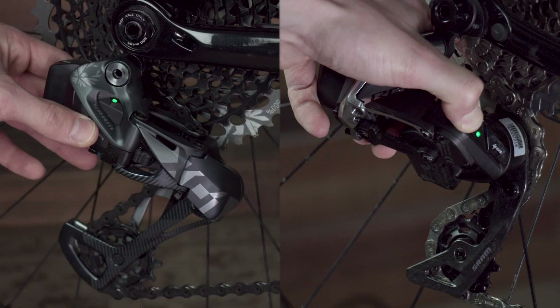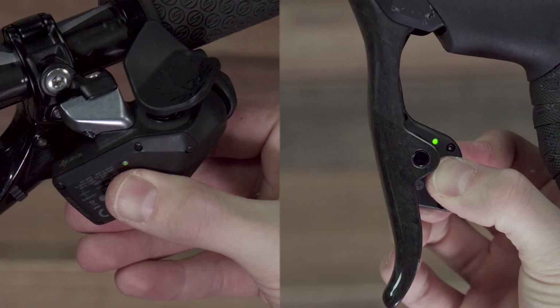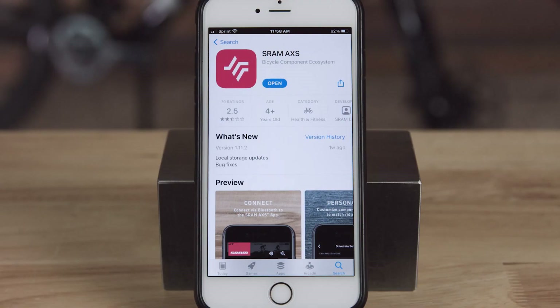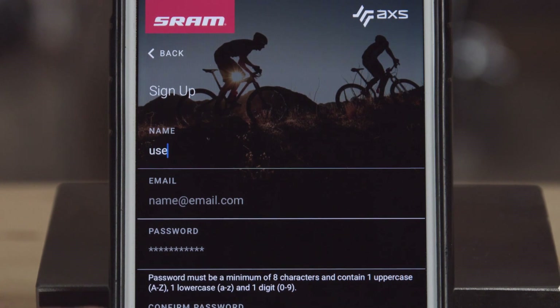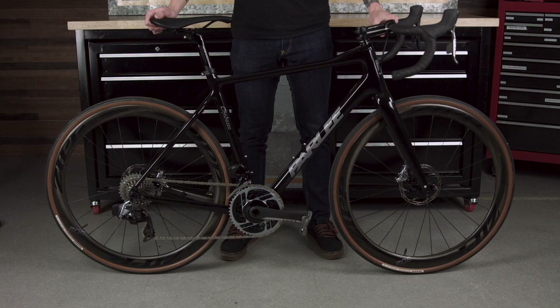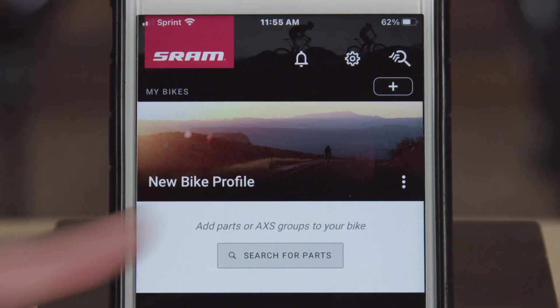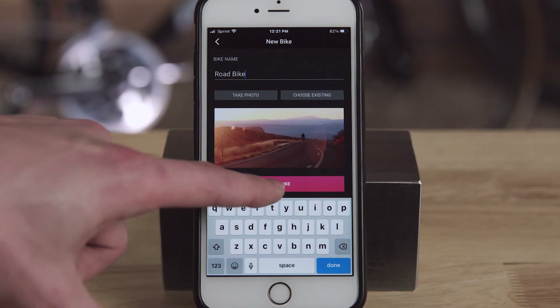Getting started is easy. After you've paired the components in your SRAM AXS groupset and completed setup and tuning, download the free AXS mobile app. Make sure Bluetooth is on and open the app. Create a SRAM ID to save your bike profiles, and give your bike a gentle shake to wake the components as they may be sleeping to save battery life. Press the plus icon to add a bike profile to your list and follow the prompts.